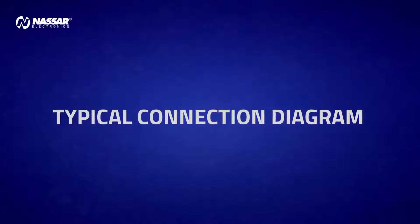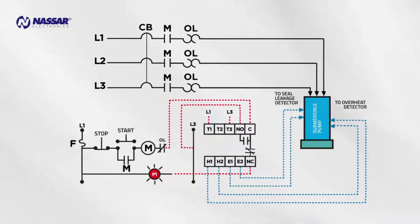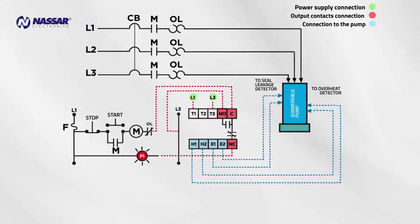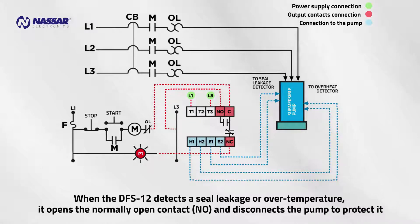Typical Connection Diagram: Power supply connection, output contacts connection, connection to the pump. When the DFS-12 detects a seal leakage or over-temperature, it opens the normally open contact and disconnects the pump to protect it.